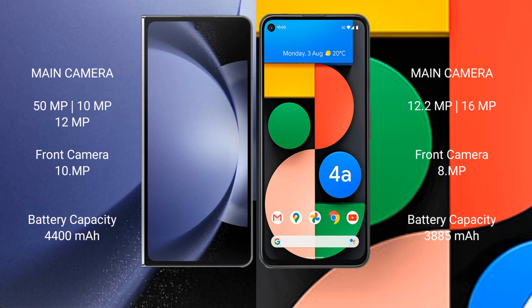The Samsung Galaxy Z Fold 6 has a 4,400mAh battery with 45W fast charging support. The Google Pixel 4a has a 3,800mAh battery with 18W fast charging support.